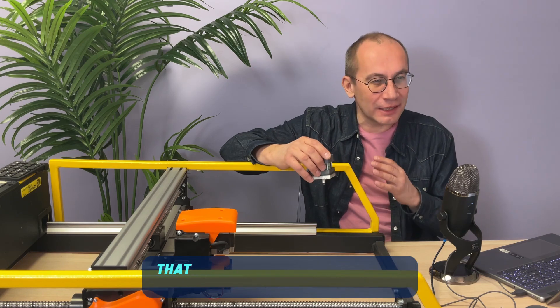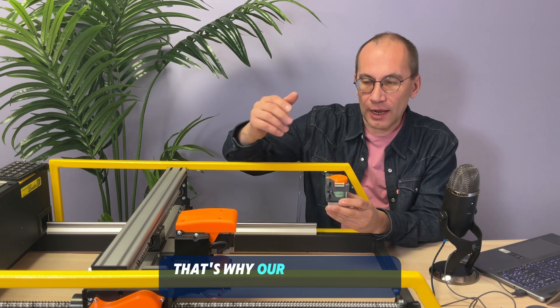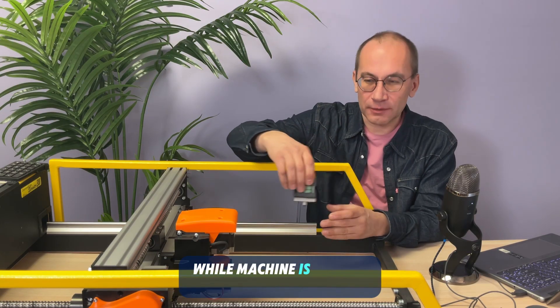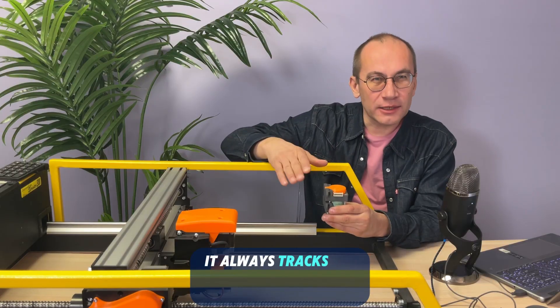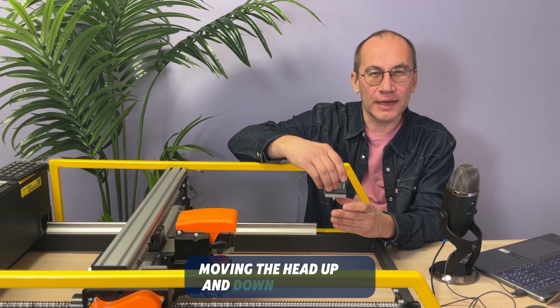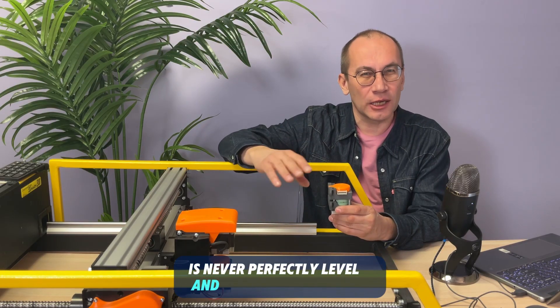It's very important that that gap is consistent throughout the entire engraving. That's why our machines have a floating head. While the machine is moving left and right and hitting the stone, it always tracks the surface of the stone by continuously moving the head up and down as required, because the surface of the stone is never perfectly level or flat.